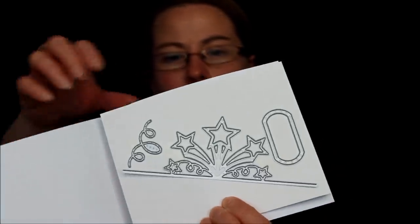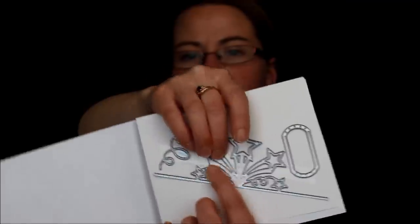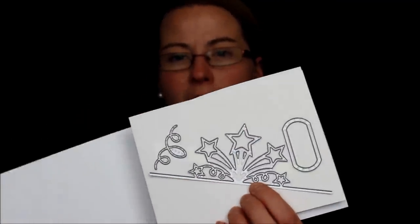This is the Star Blast Edgelit dies. These go with one of the stamp sets I already showcased — it has a fabulous pop-up. There's the little swirly image, the tag, and then there's the pop-up with little stars and confetti. Super fun.